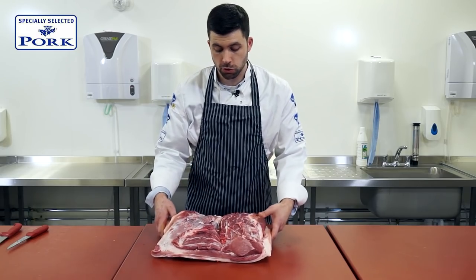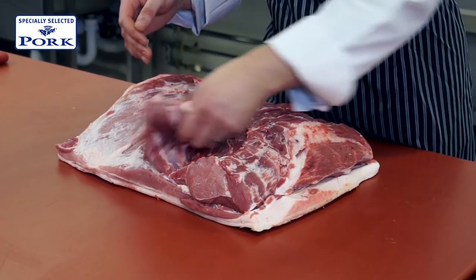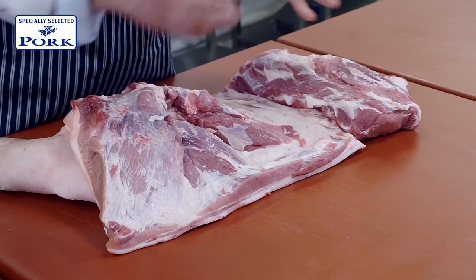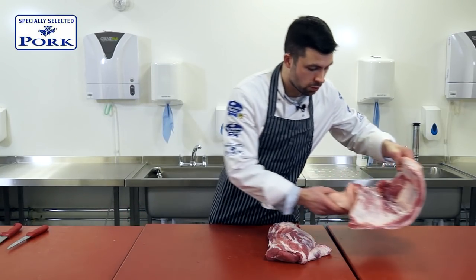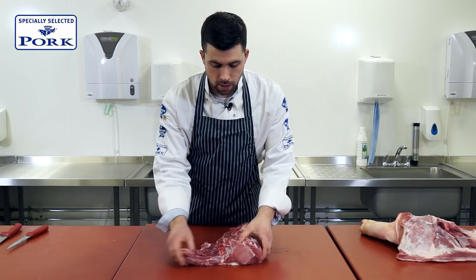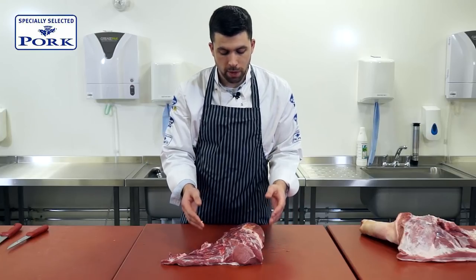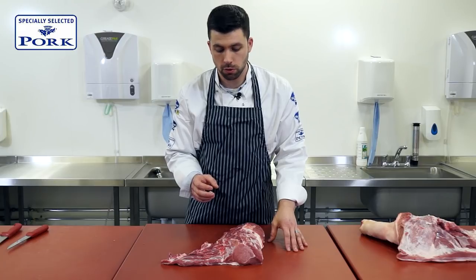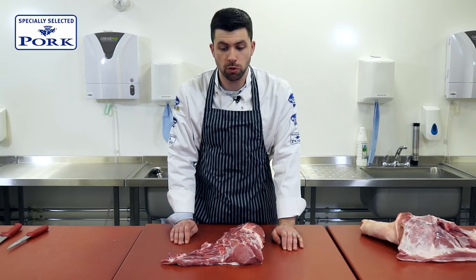What we have here is a shoulder of specially selected pork. We've already removed the shoulder blade and the surrounding muscles and utilised them for something else, so we'll set that to one side for later. What we want to show you is the centre neck piece which is within the animal. If you imagine this being the equivalent of a neck of lamb — very, very tender when cooked slowly, flakes apart beautifully. What we want to do is prepare it for a small roasting joint.